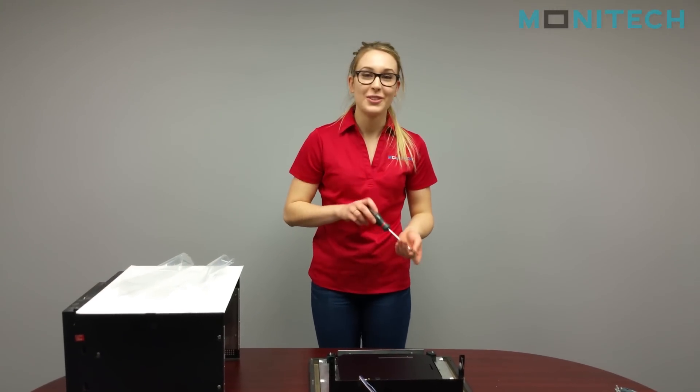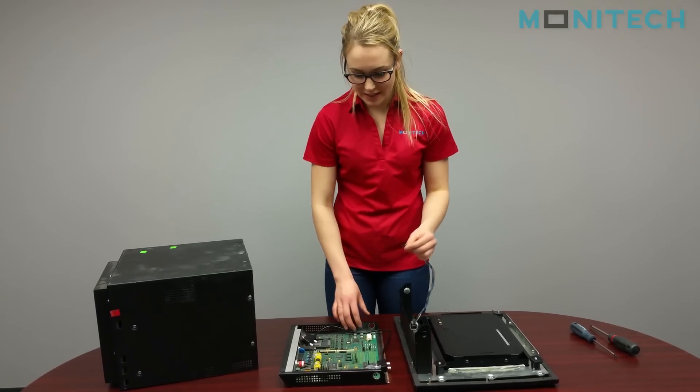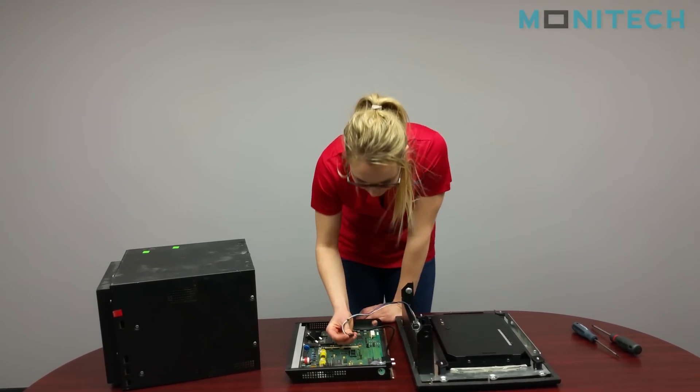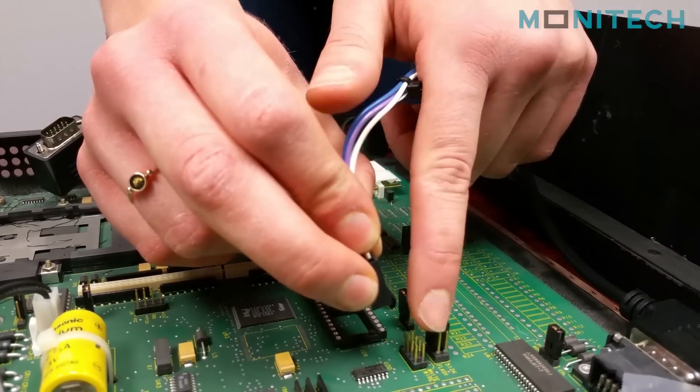Then you're going to screw everything together. From there you're just going to plug the interface cable into the controller board, and the white pin will be marked on the board itself.